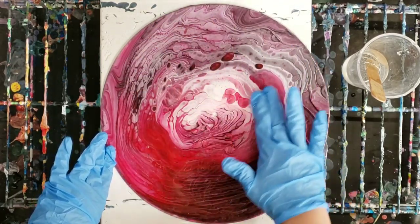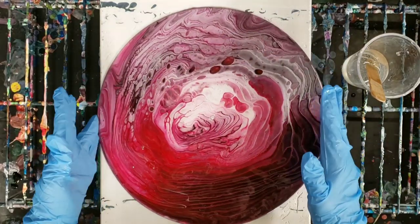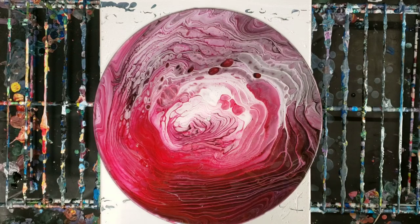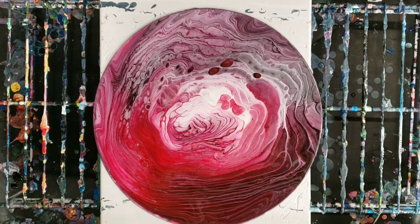I'm going to just quickly take my torch and get out any air bubbles. Now this is a vinyl record, so I don't want to over torch it or anything because it can actually warp the record. So we're going to just do just a little bit — there's not a lot of air bubbles, but we want to make sure there's none.